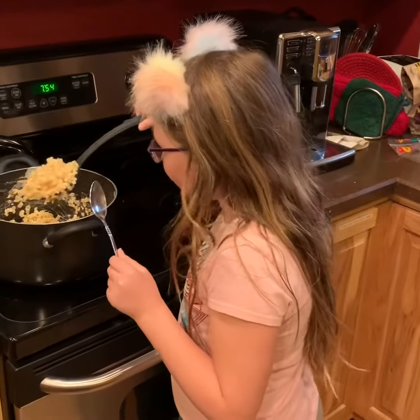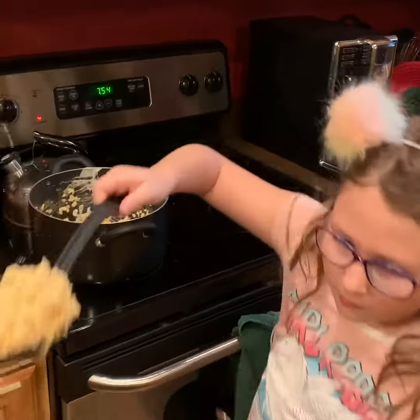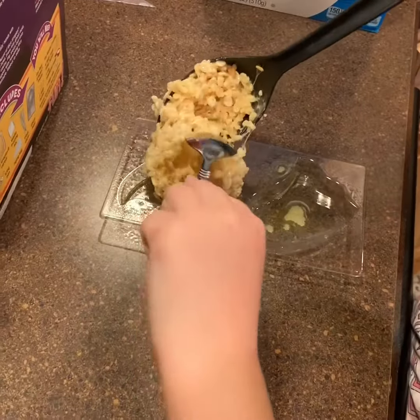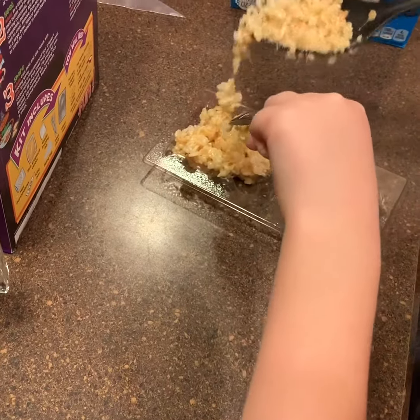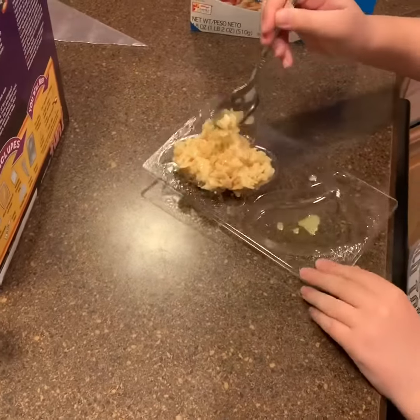So now that our Rice Krispie Treats are mixed in, I'm going to take a big spoonful right over here and put it in the mold. It may get a little messy, so once you're done putting it in the mold, you should clean up the edges.